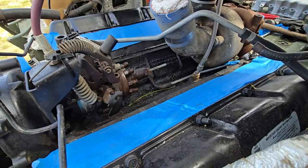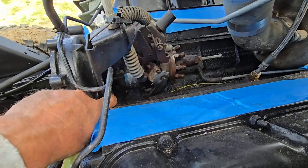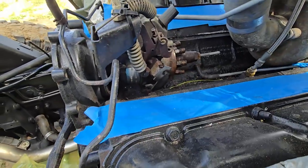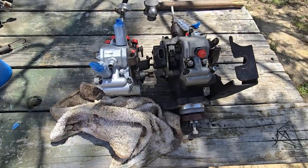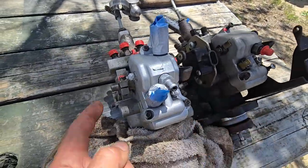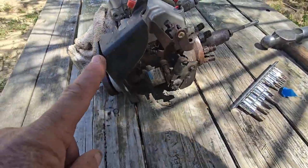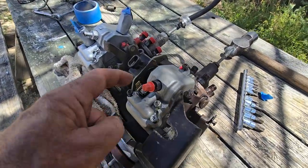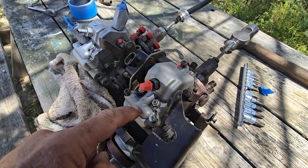The next thing is to remove the injection pump, which is three bolts — one, two, and then a third one — and it's ready to come out. There's a side-by-side of the old versus the new. I've got to remove the throttle position sensor and transfer it over to the new one.